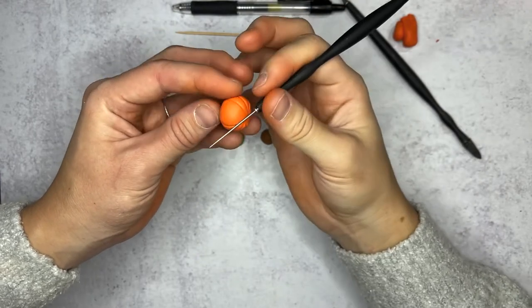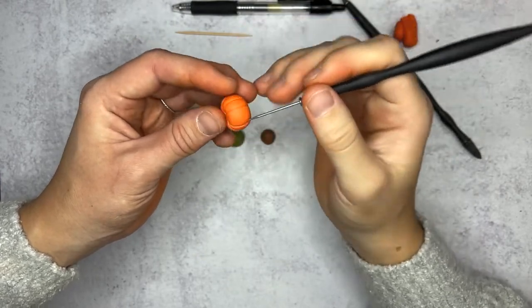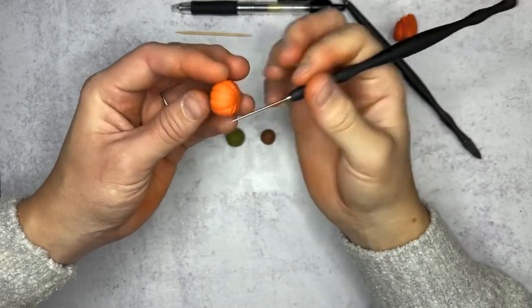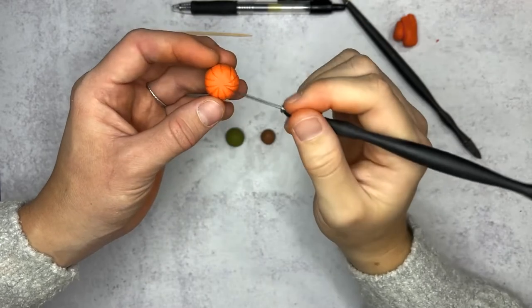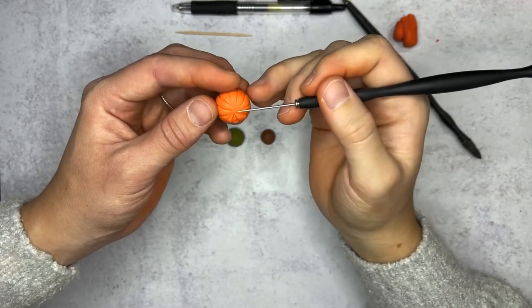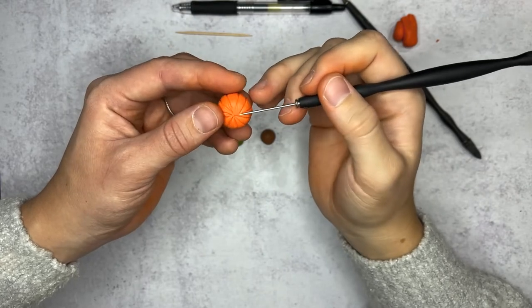If you don't like your lines, you can either smooth them out and start over, or you can squish your pumpkin entirely and start completely over. At the bottom, you can leave the lines as they are if you're just going to have it resting, or you can connect them together for more of a realistic or completed look — it just depends on what you'd like to do.